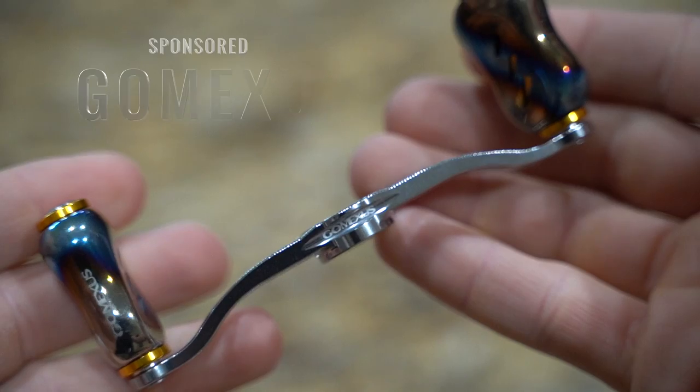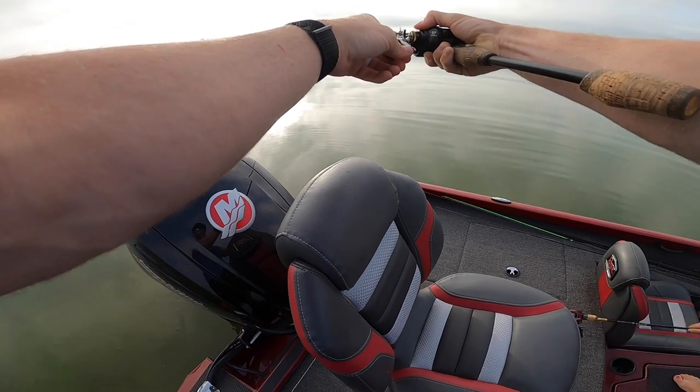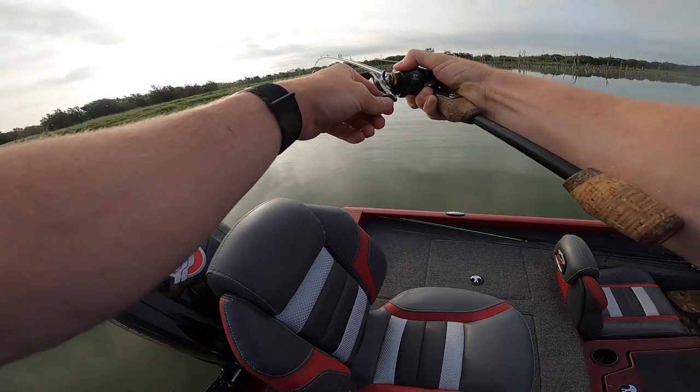What is it y'all — first one on the BFS, just fighting it in open water with this 10 pound line. I need the net for this guy. Oh my god, this reel is sick.